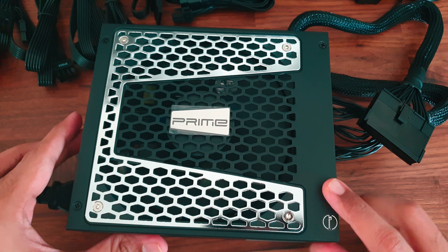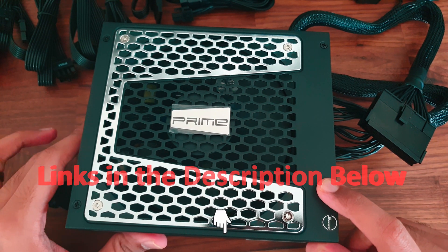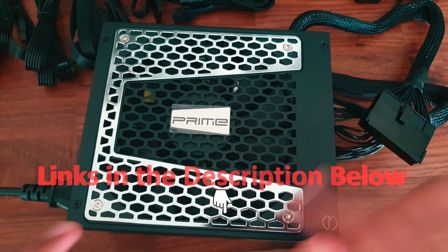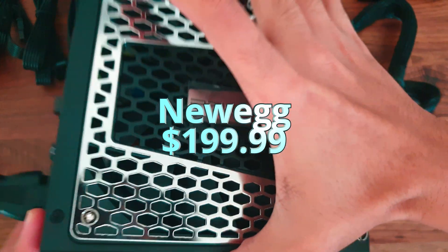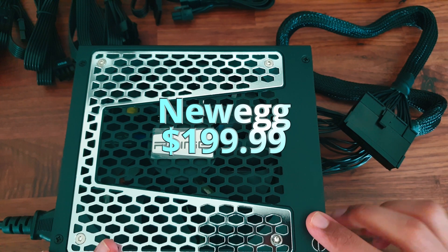That brings us to the end of this video. If you'd like to buy this power supply, please check out the description below for purchase links. I got this power supply from Newegg for $200, and I believe that is about the right price — so don't buy it if it's priced above that.